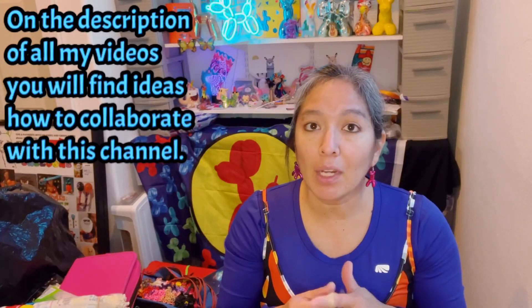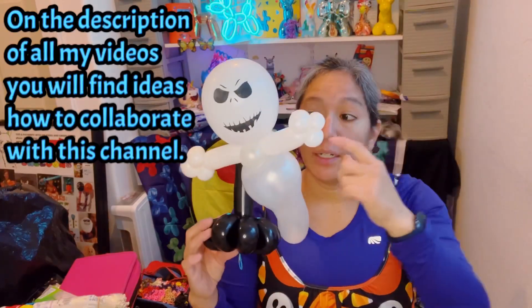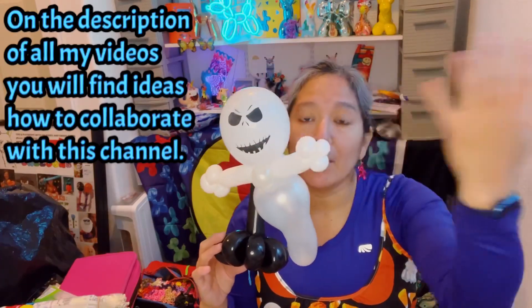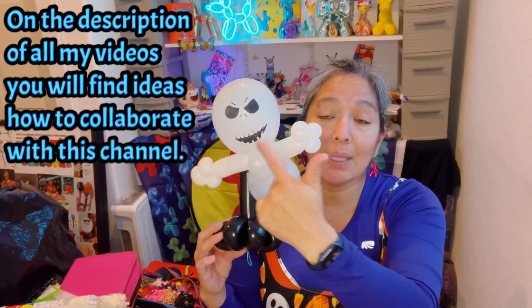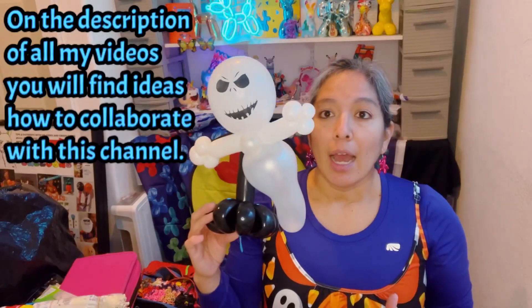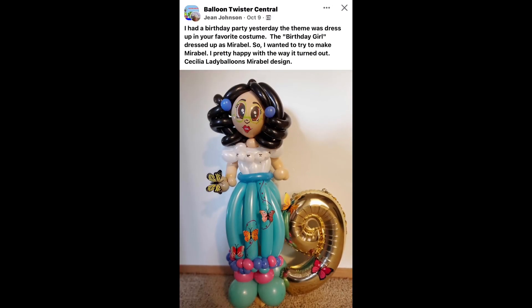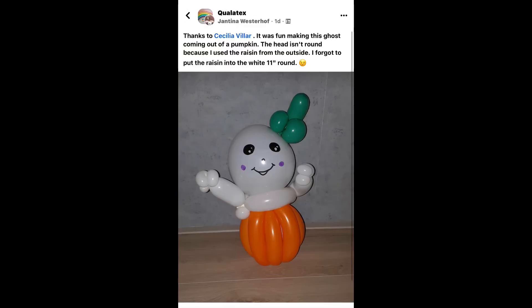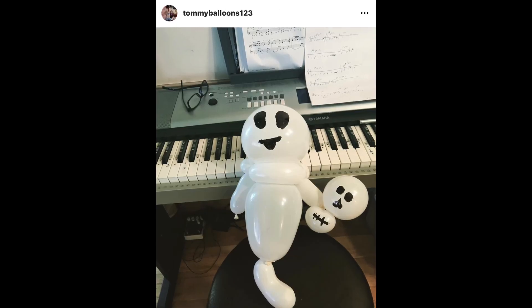I hope you like it! Thank you so much for watching. This design is one I learned before and keep coming back to because it's fast. The pinch twist idea came from Buster, and I just added the printed balloon to make it even faster. If you don't have printed balloons, you can always do the technique and draw faces with Sharpies. Have a wonderful day — don't forget to like, comment, subscribe, and check the description for ideas on how to collaborate!